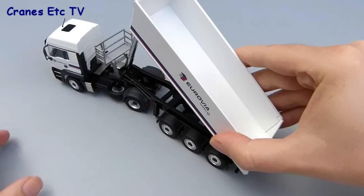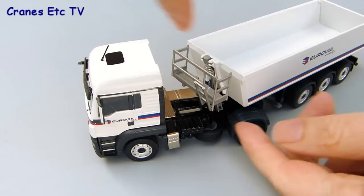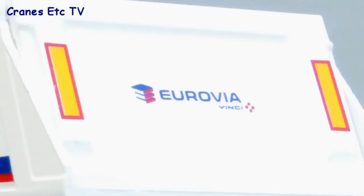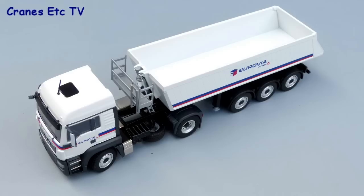When you've tipped your load you can push the tipper body back down quite easily. There's one other small feature: the access ladder up to the access platform can be folded down and folds back up. However, there's a small scaling problem because if the tractor and trailer are straight you can't actually lower the ladder. This is a pretty good looking model from Conrad really because of the Eurovia livery. The level of detail is not particularly high but it works well enough, and if you want to display it with other models then it's recommended.